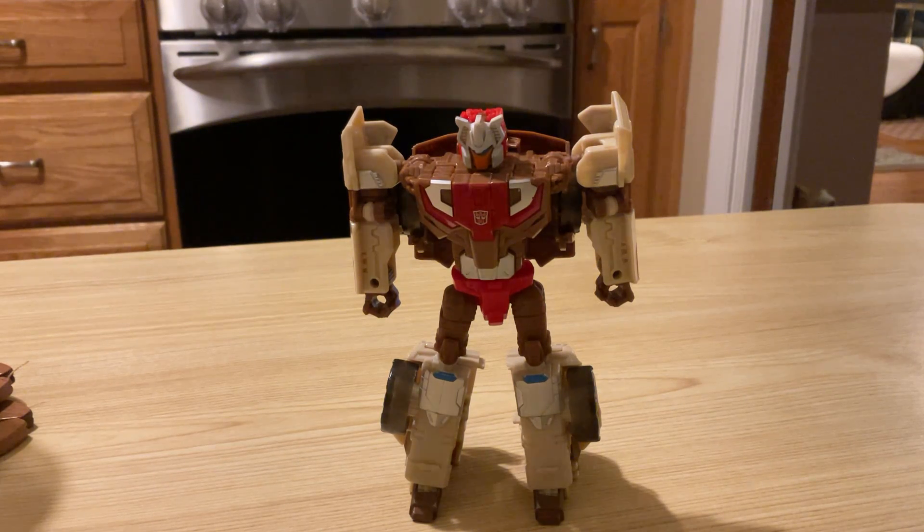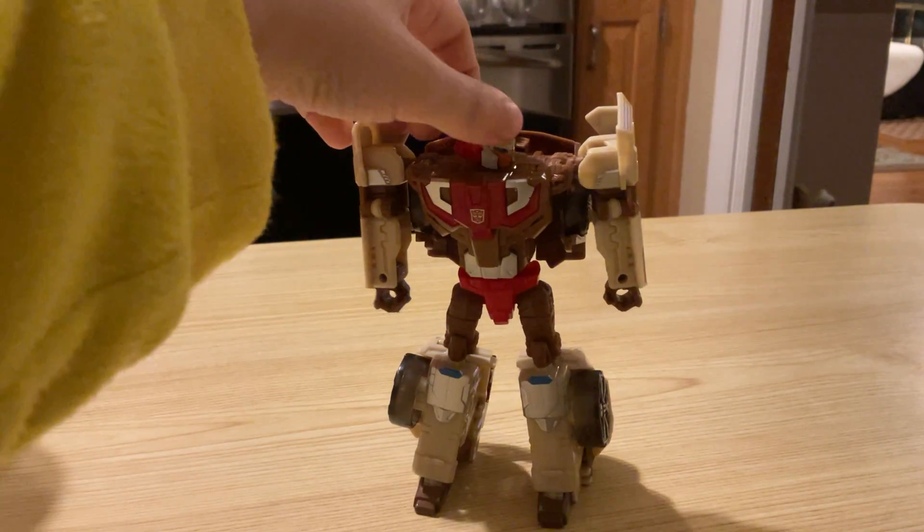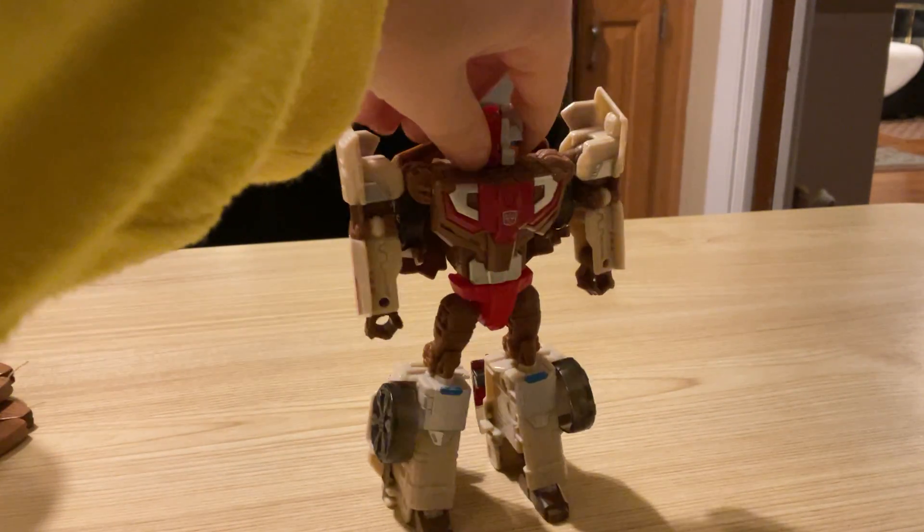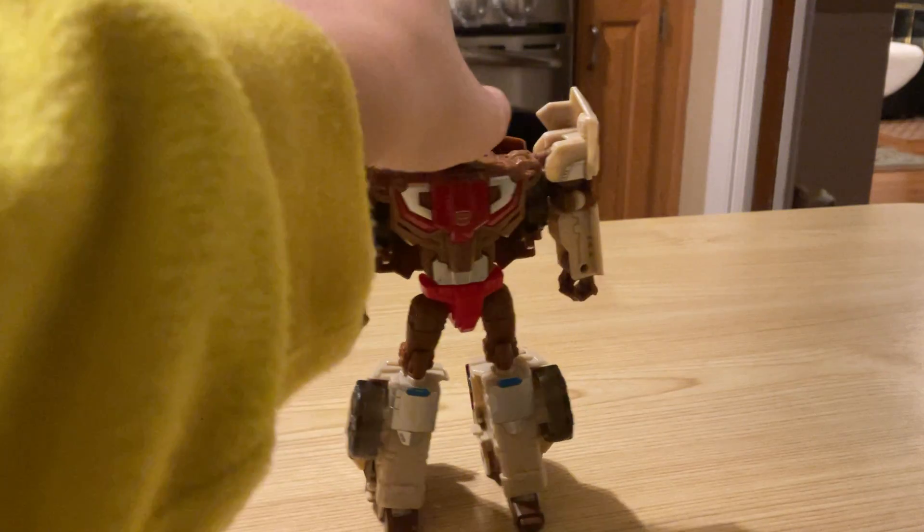Headmasters. A headmaster is a transformer whose head can disconnect and turn into a minifigure partner.